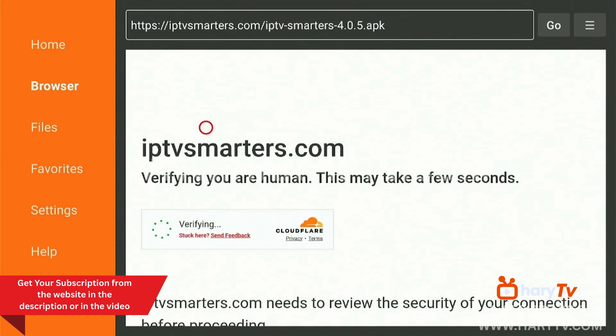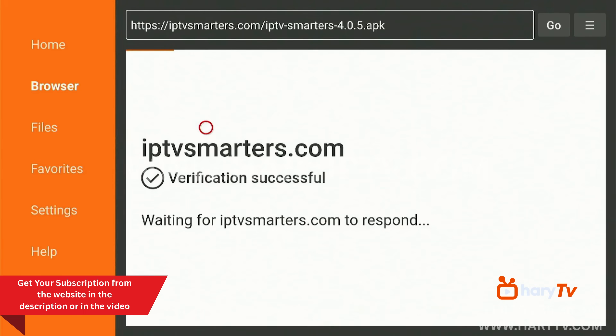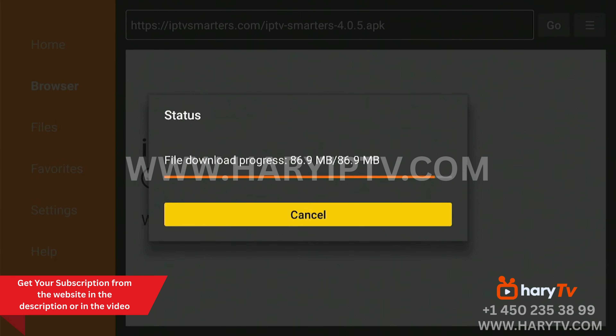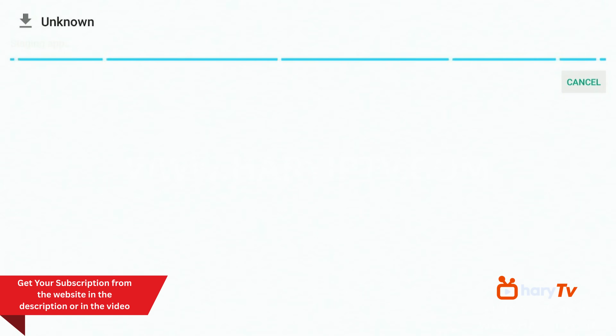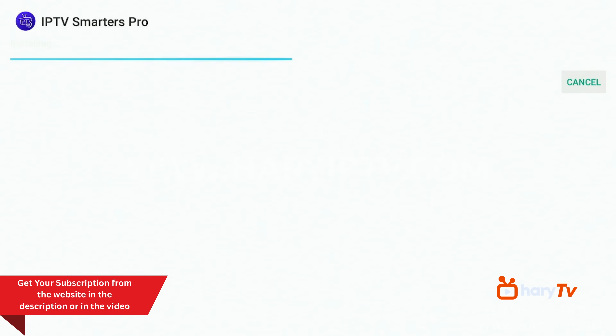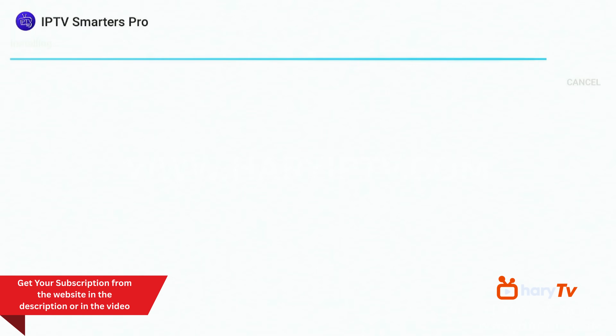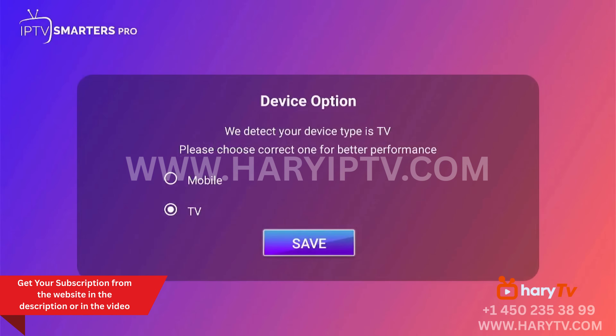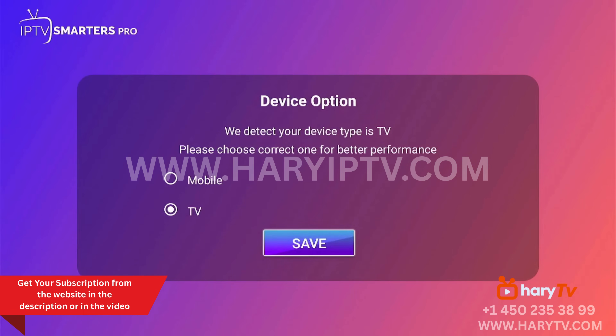I will give you the best provider to get your subscription. The verification is completed and the download has started. We click Install and wait until IPTV Smarters Pro finishes installing. Then we click Open and here is IPTV Smarters Pro — we click Save for TV.